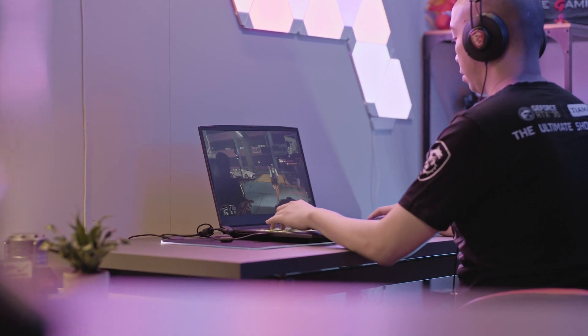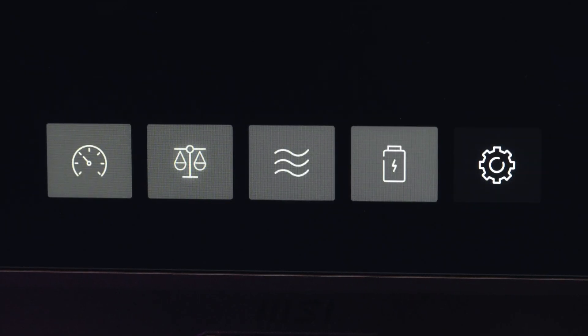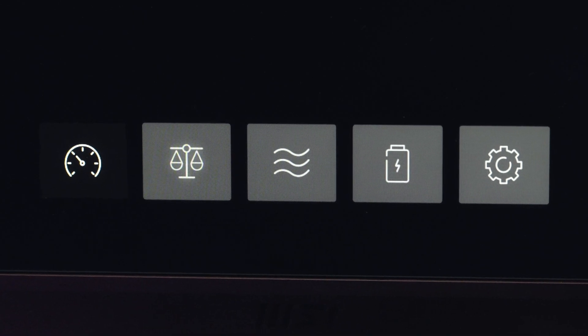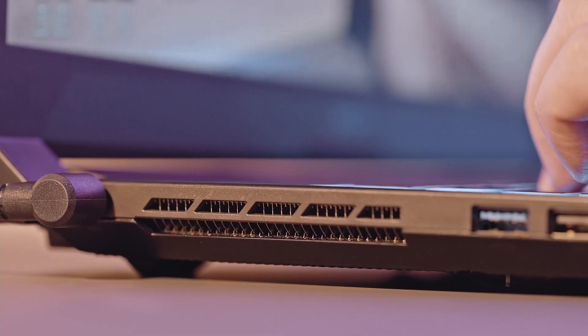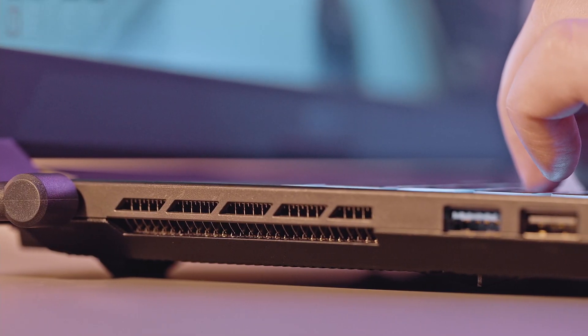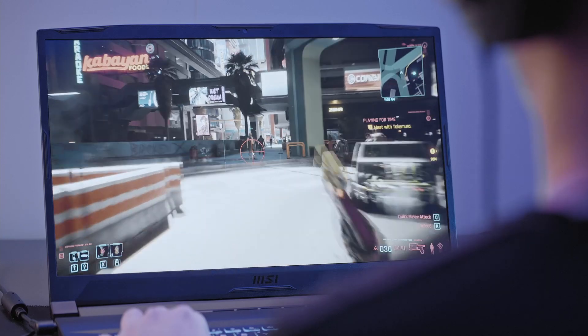Now I'm going to show you how these settings can be applied while gaming. We are going to play a famous shooting game, then change the user scenario from silent to extreme performance by pressing the F7 hotkey. While the game is loading, I can turn on the cooler boost function, increasing the fan speed and lowering the CPU temperature, thus shortening the loading period. In the game, no matter what gun I choose, just turn on the crosshair and I can be a sniper without a sniper rifle.